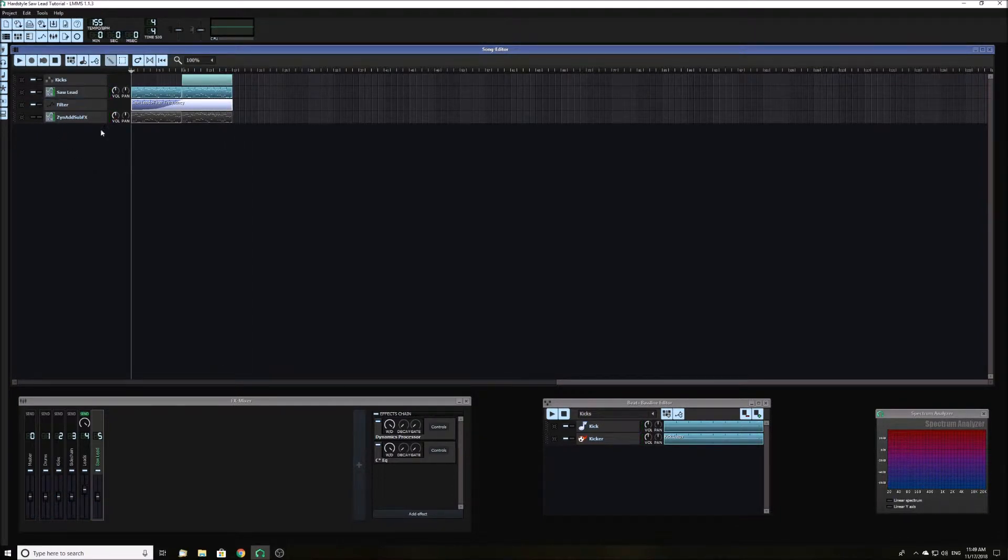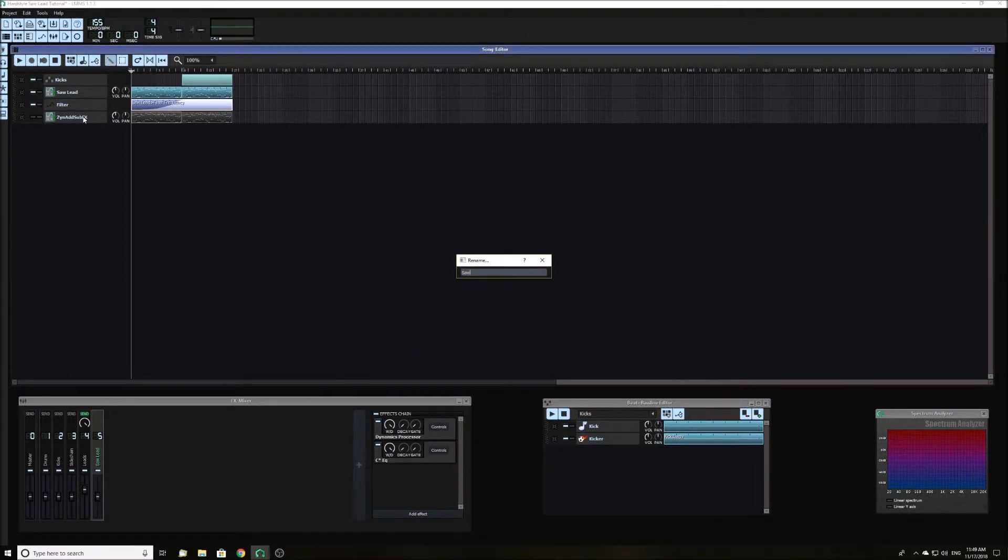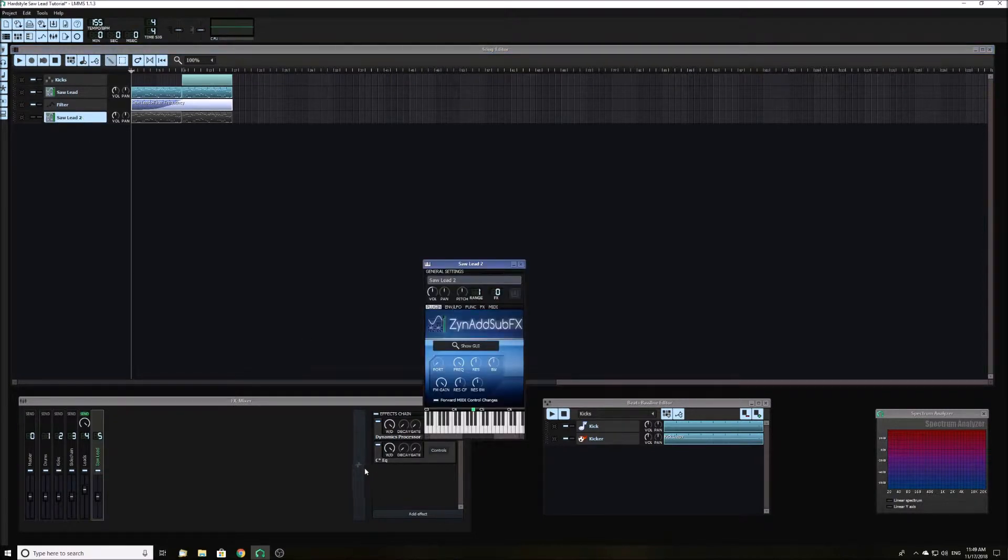First you will need to load up Xenad sub-fx. I have a copy already loaded here. Rename it to whatever you would like and link it to an FX channel. Then link that FX channel to a main channel for your leads.